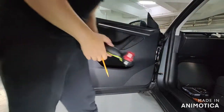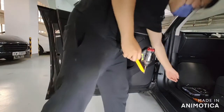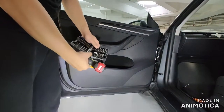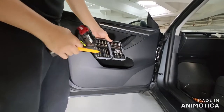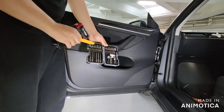Hi everyone. In this video, I'm going to show you how to remove the Model 3 or Model Y door panel. Sorry that when I recorded it, the microphone had an issue, so I'm going to do the voice over instead.